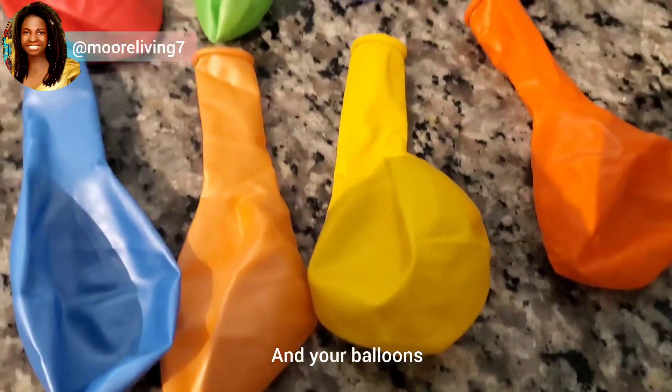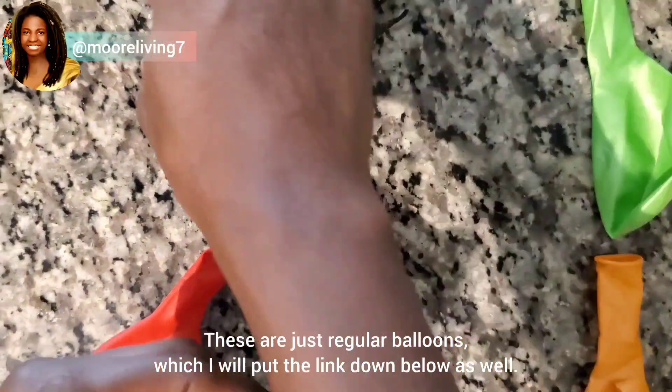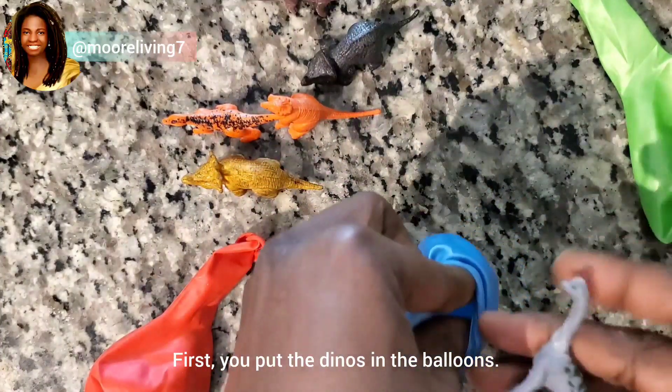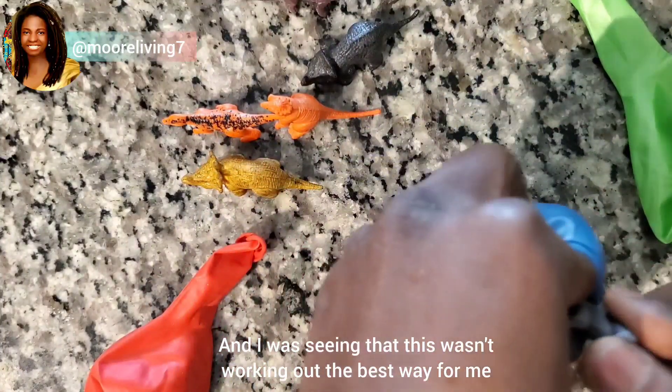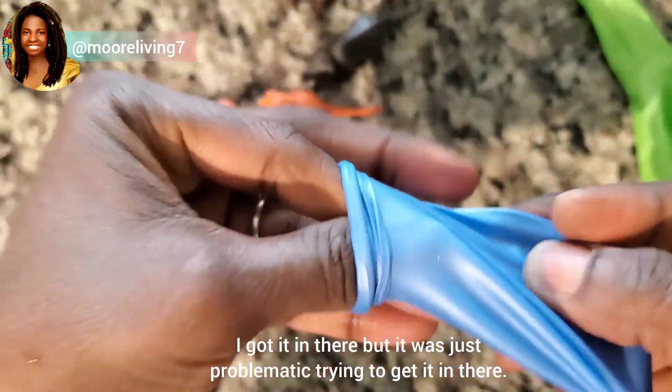And your balloons — these are not water balloons, these are just regular balloons, which I'll put the link down below as well. First you put the dinos in the balloons. I was saying that this wasn't working out the best way for me — I got it in there but it was just problematic trying to get it in.